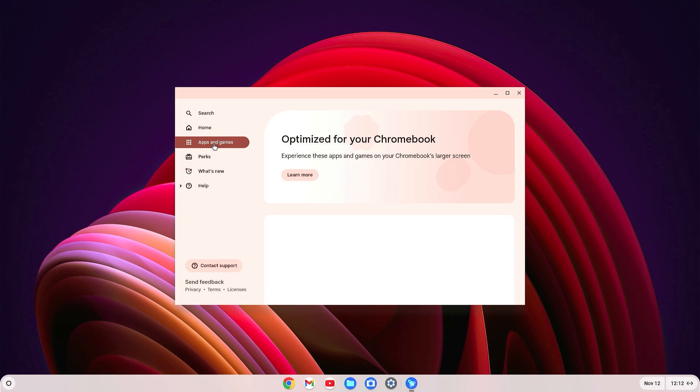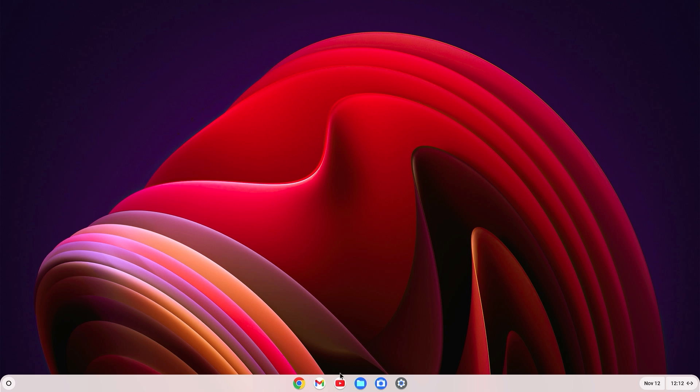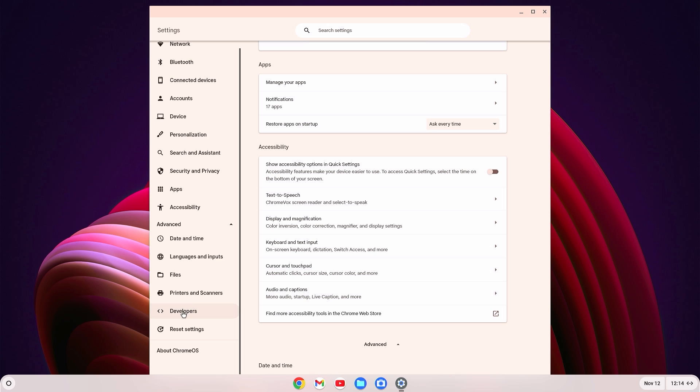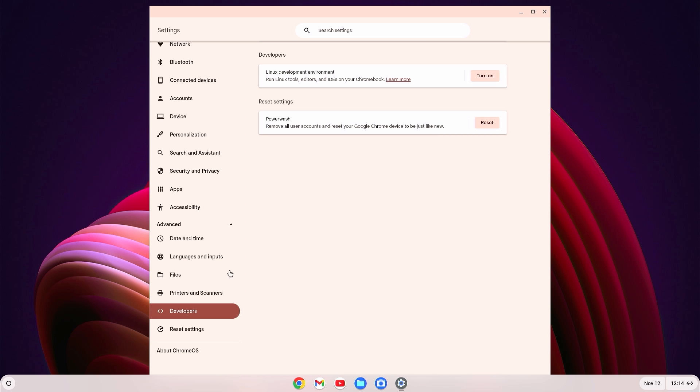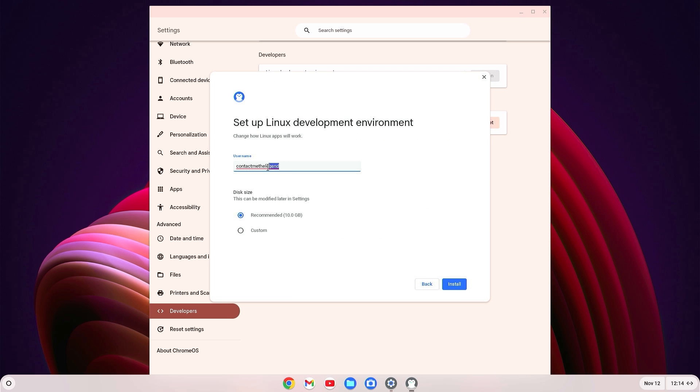Now we need to install the application store. Go to Settings, then Advanced, and find the Developers option. Click on Developers and turn on the Linux Development Environment. Click Next — here you can set your username and storage size; 10GB is recommended. Click Install and wait 10 to 20 minutes.